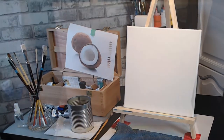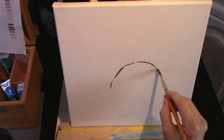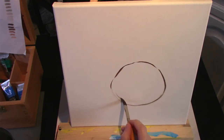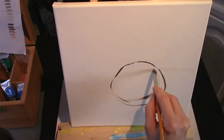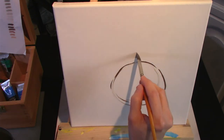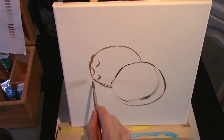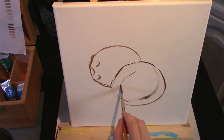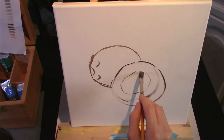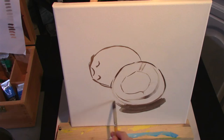Painting coconuts. I'm using Winsor Newton Artisan water mixable oil paints, and here I'm using a mixture of raw umber and French ultramarine to sketch on the outlines of the coconuts. The other colours I'll be using in this painting will be Titanium White, Lemon Yellow, Alizarin Crimson and Burnt Sienna.